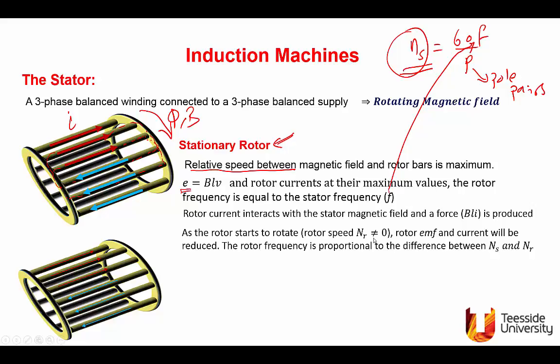As the rotor starts to rotate in the same direction as the magnetic field, the relative speed is reduced. The EMF induced in the rotor is reduced, because EMF is a function of the relative speed. If E is reduced, current I goes down, and if I goes down, then the force and torque go down. The current decreases as NR becomes non-zero but not equal to NS.